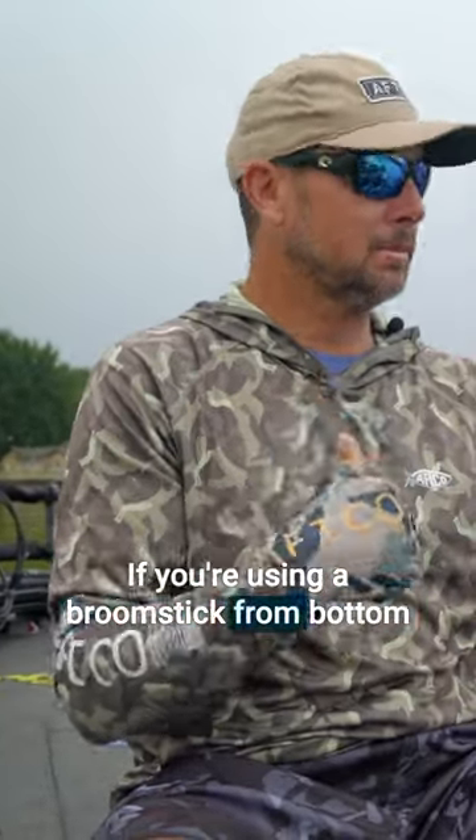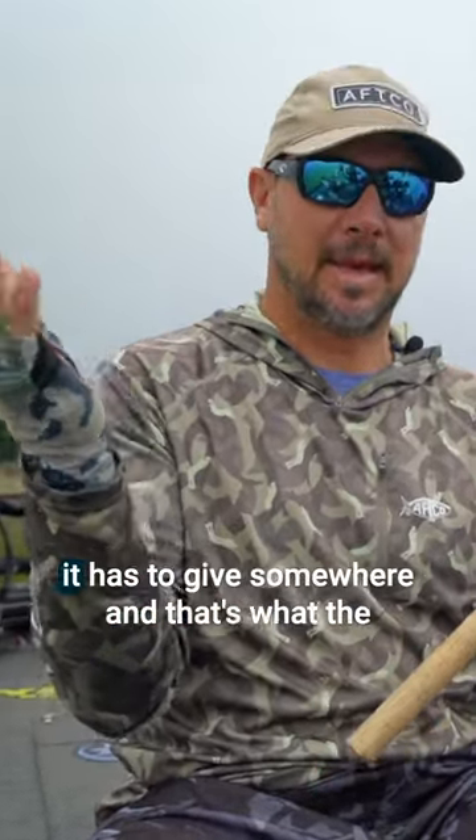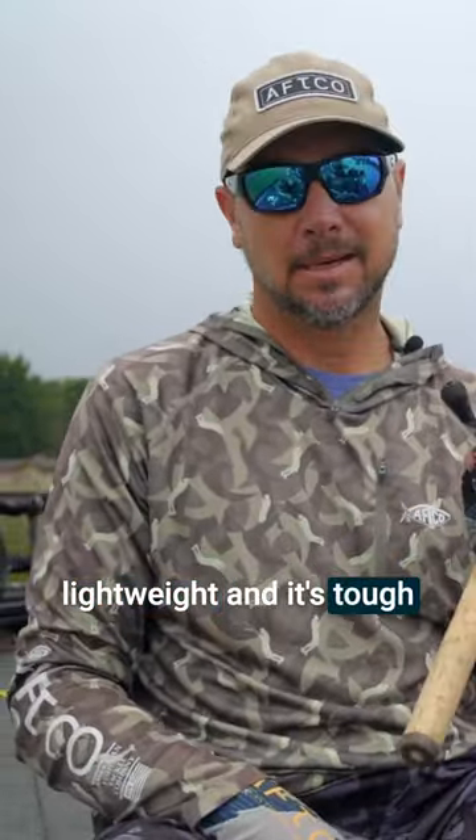If you're using a broomstick from bottom all the way to the top, you're going to lose some fish because it has to give somewhere. And that's what the tip does — it lets that fish fight. It's super lightweight and it's tough.